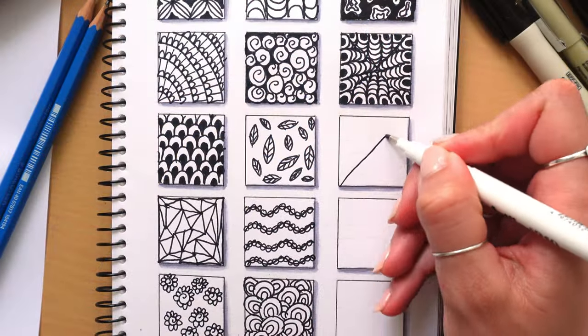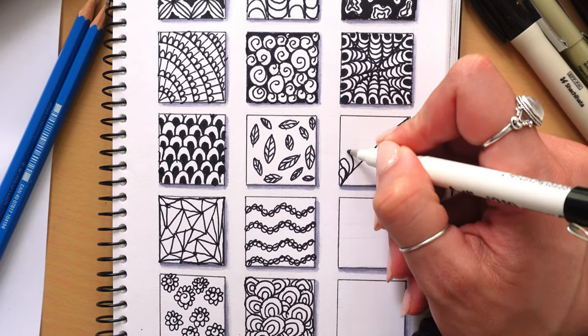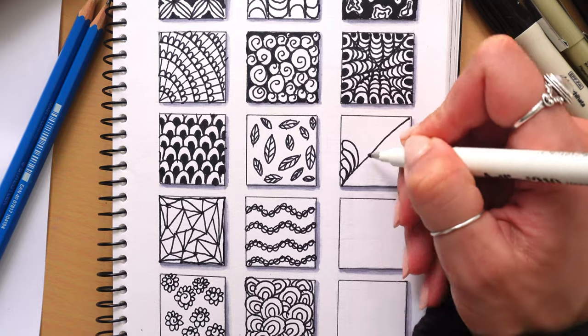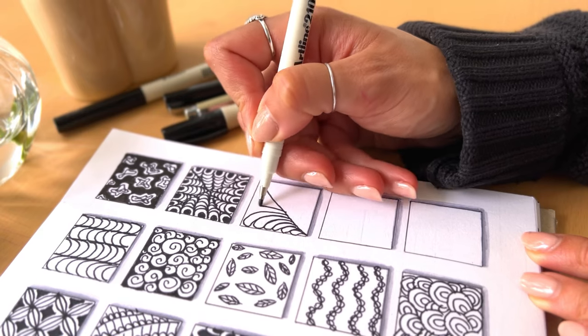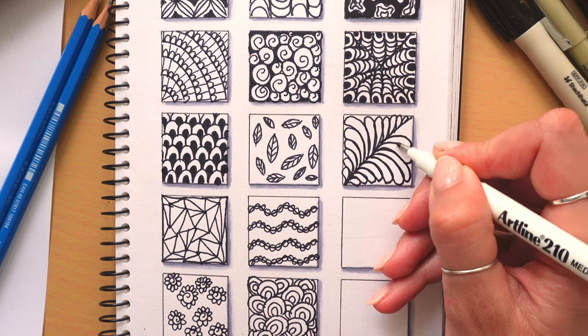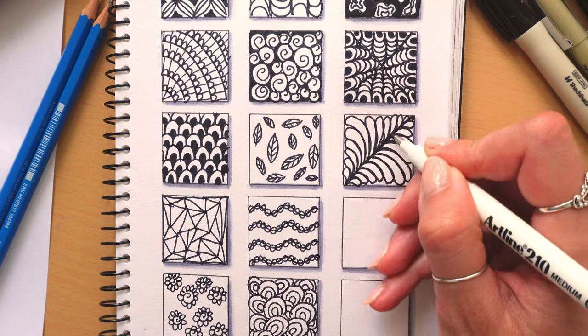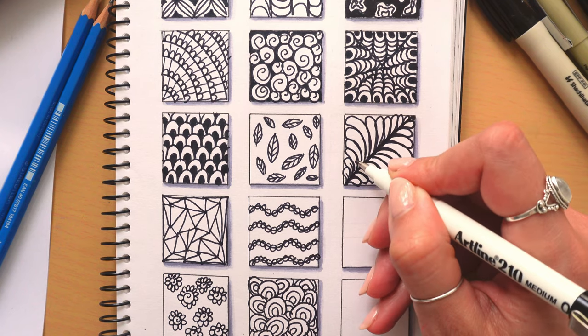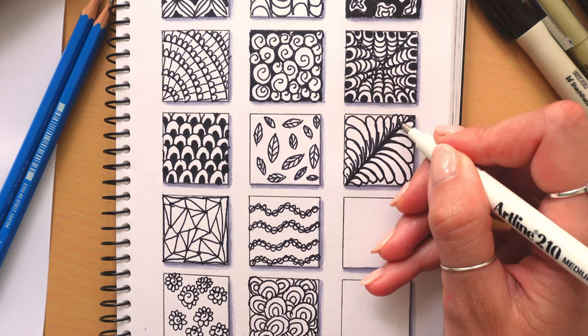The next pattern is so beautiful on both large and small paper. Start with a diagonal line across the page, then along this line draw flower petals that reach the edge of the page. The petals will gradually get larger as you move up the line. Once you've done this on both ends of the line you end up with this beautiful leaf design. You can also add some extra line work and detailing to really make this leaf pop.